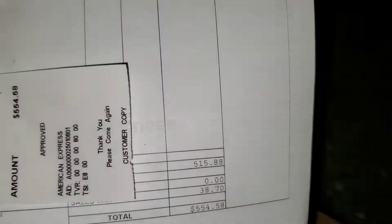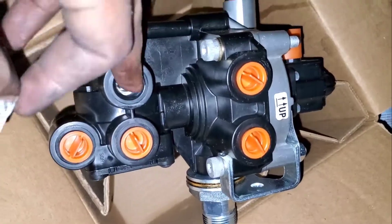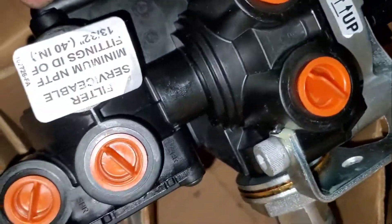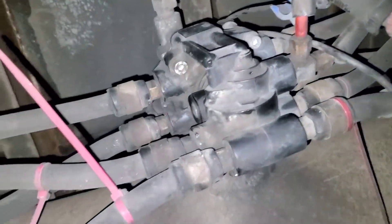It's a plastic piece and it cost me around five hundred and fifteen dollars plus tax. My recommendation is whenever you're buying the part, take a picture and make sure it's the same. Even if you give them the VIN number, they might have customized and changed it over time, so you want to make sure you don't waste your time.